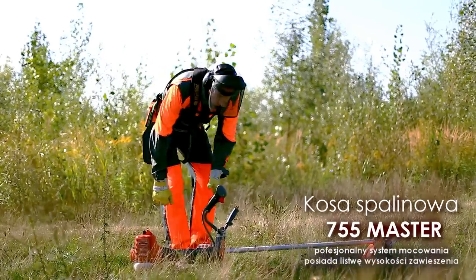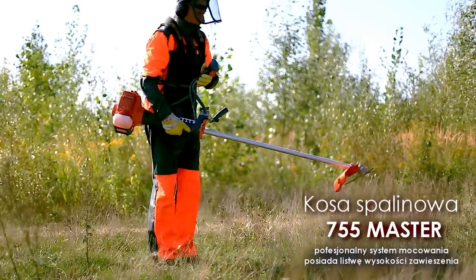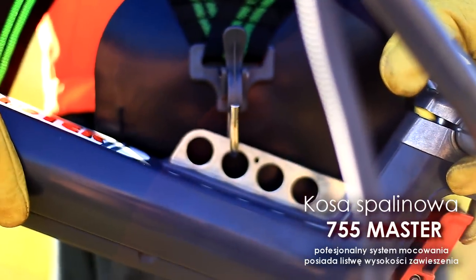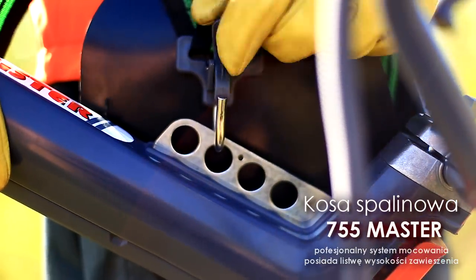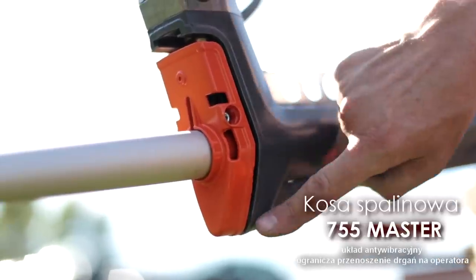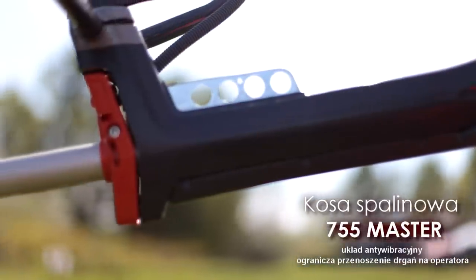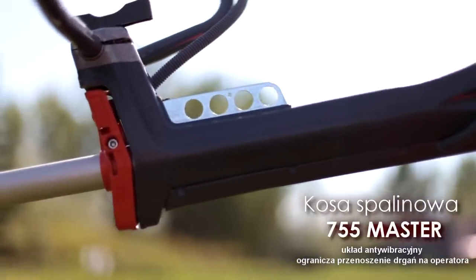System mocowania profesjonalnych pasów nośnych wyposażono w listwę umożliwiającą dostosowanie wysokości zawieszenia kosy do wzrostu operatora. Układ antywibracyjny złożony z czterech stalowych sprężyn ogranicza drgania przenoszone na ciało operatora do minimum.